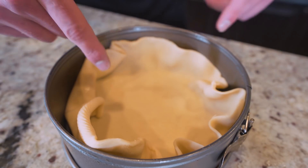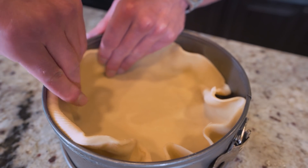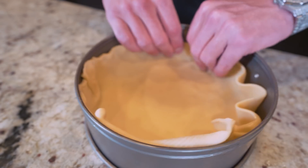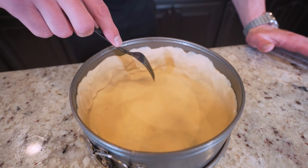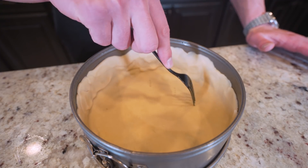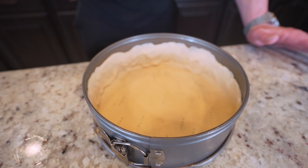And then once it's in here, you might notice that it wants to fold in a little bit. All I'm going to do is use my hands, kind of press this in, make it stick, and fold it around the outside. And then once you got the edges nice and formed, just take a fork — you want to poke some holes in the bottom of this dough. That way it doesn't get too puffy; it'll let some air out.